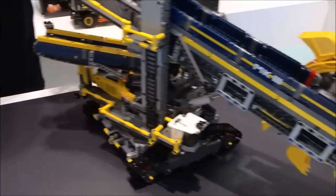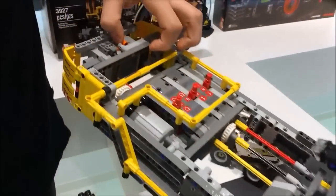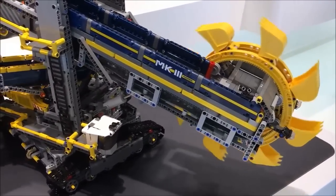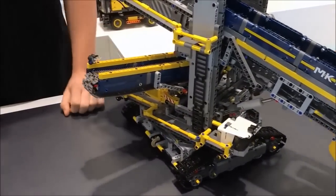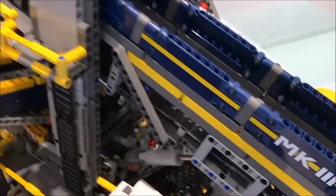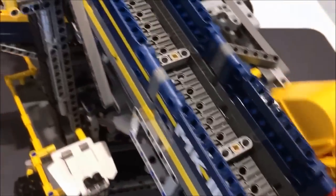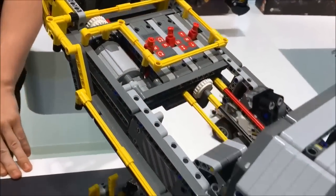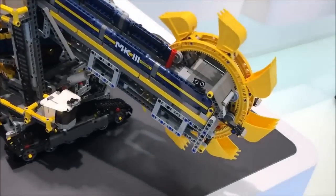It already has motorized functions included, which I will demonstrate now. As you can see, the bucket wheel is turning. Everything working very well. This is the first motorized function we have.